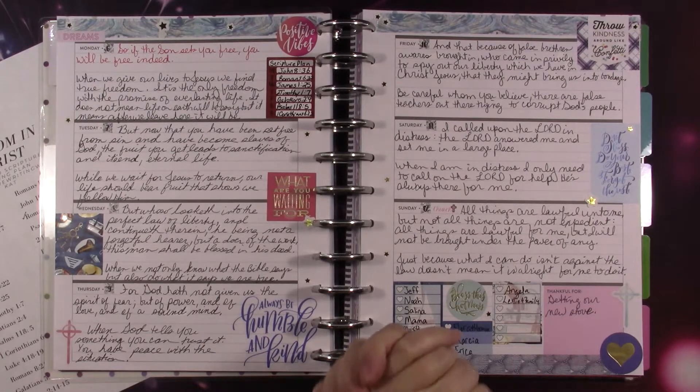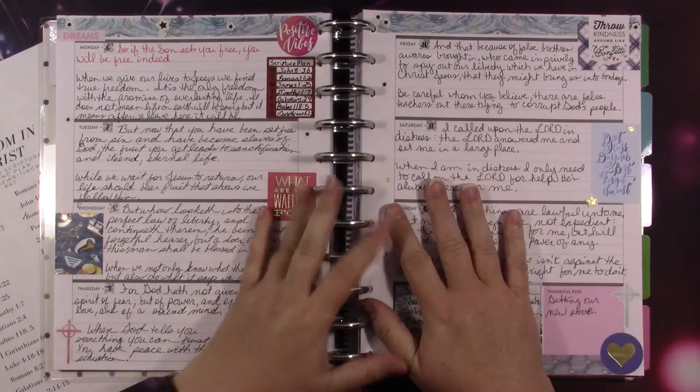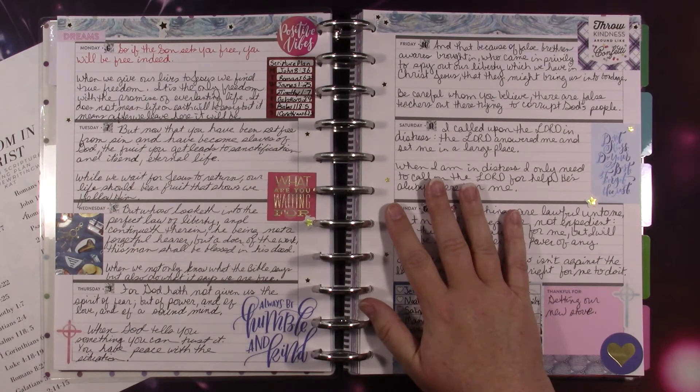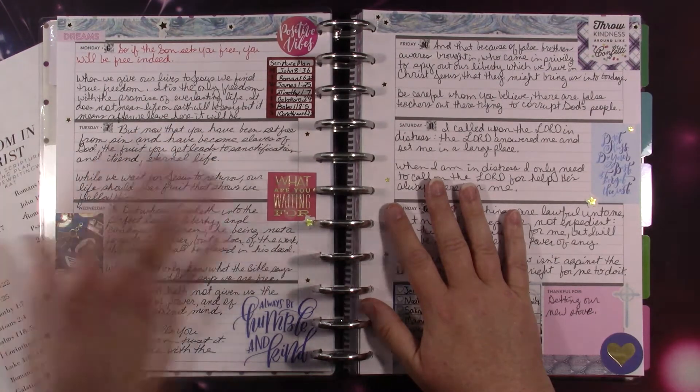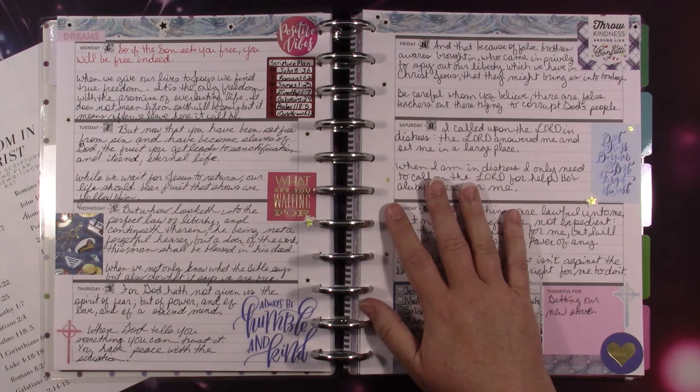Welcome to Mama Cat's Home. Today I'm going to be sharing with you my Big Happy Planner, which is my Faith Planner. This is the one I use for my scripture writing plan that I make every month and also share with you guys. If you would like to join me, go ahead and look in the link tree — it is at the very top.